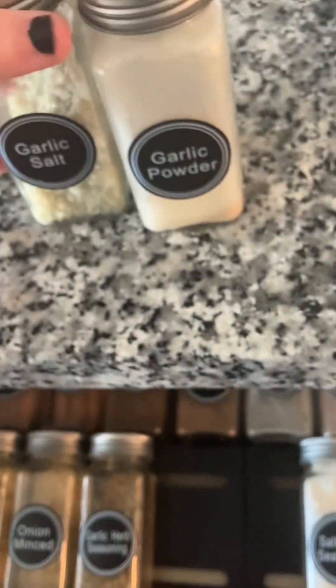Next, what you want to do is you want to take your garlic powder. This is required. And you want to take your garlic salt. This is optional. A lot of garlic — there are vampires in this bitch. Then, if you can find the Parmesan cheese, any shitty brand will do.